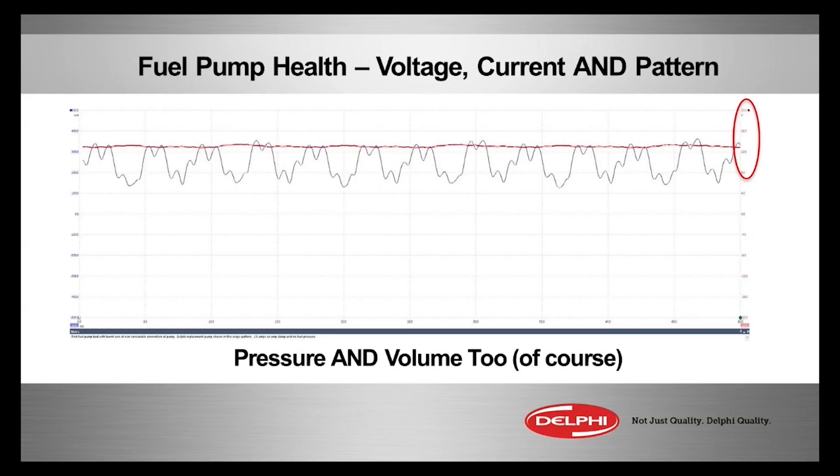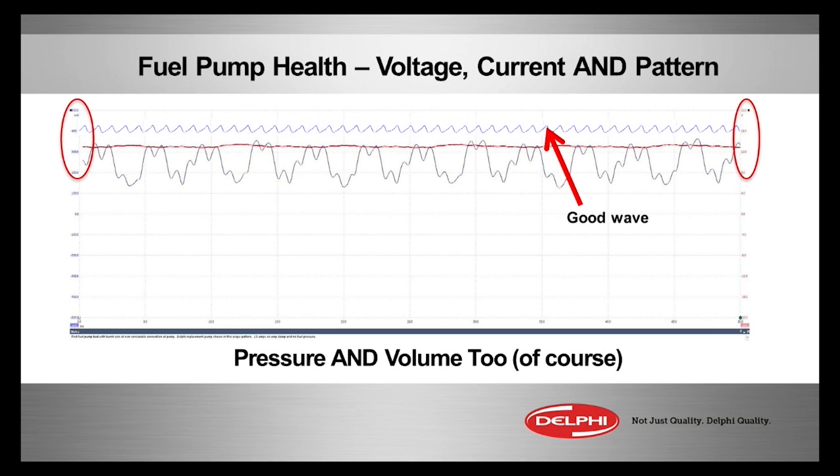Plus, it needs to be very rhythmic, kind of like our starter draw. This one has a lot of periodic low spots in its waveform. What should it look like? It should look a lot more like that one there. So there's a good waveform, there's a bad pump. The engine's running — but just barely. It's time for a new pump.